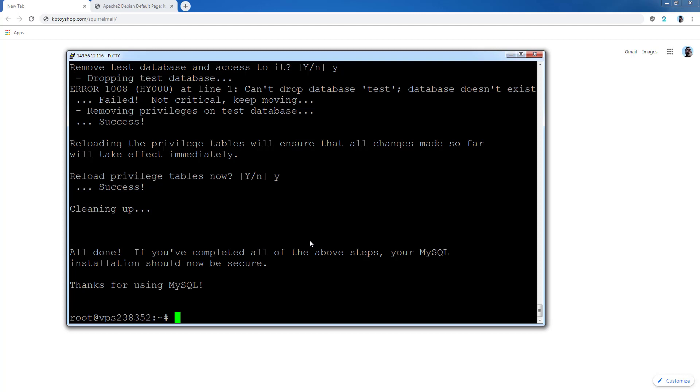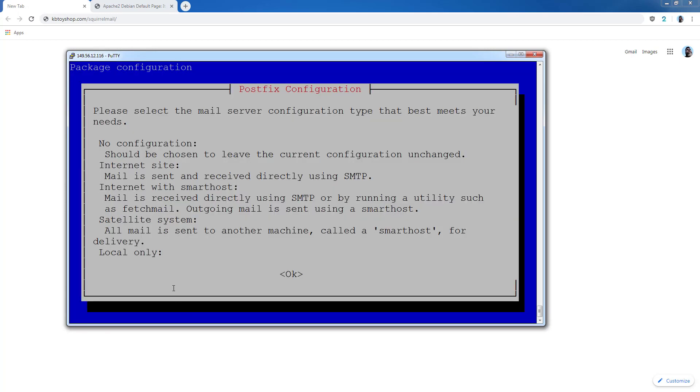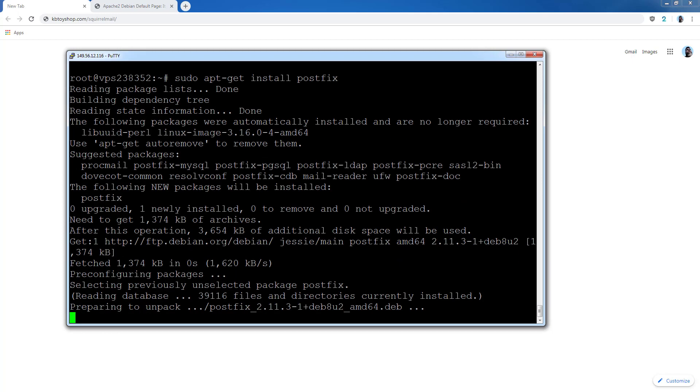Now we're going to install the Postfix server — this is for your email server. You'll be asked how to configure it; use the arrow key to select OK and choose 'Internet Site', then press Enter. You'll then need to enter your domain name — you need a domain like a .com, .net, or .org. For example, if you want matthew@domain.com you need to own domain.com. You can register a domain at GoDaddy or similar. Enter your domain and press OK, then let it finish installing.